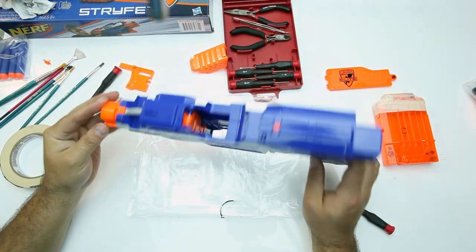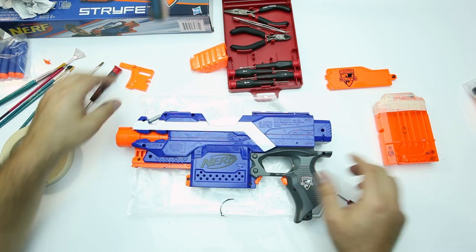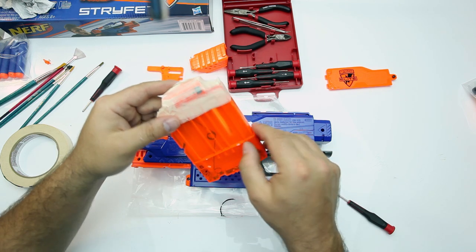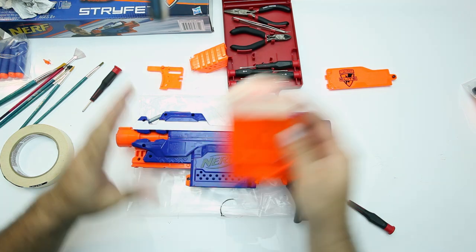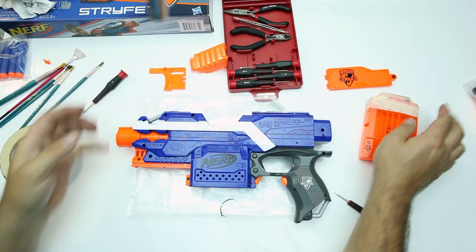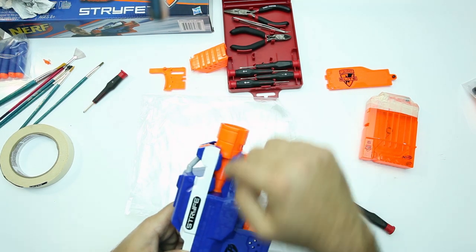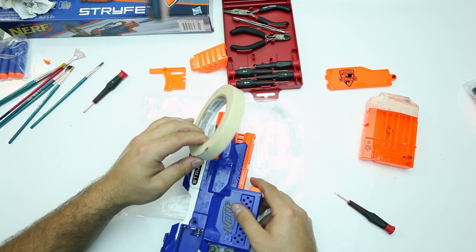Now that you have the gun partially reassembled, take your basic pieces and start masking them up. As you can see here, I masked the clip prepping it for paint because the orange parts are going to remain silver. I'm going to take the masking tape and apply it around the blue areas so that I can begin painting silver first.